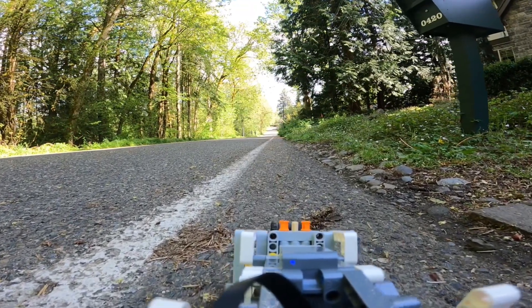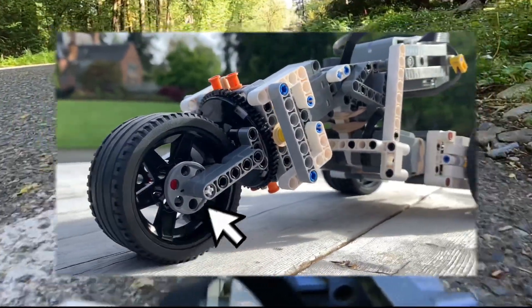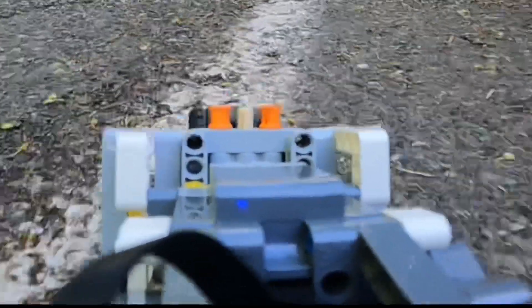It only has one wheel in the front which turns like this. One wheel in the front allows it to have a really sharp and accurate turning radius.